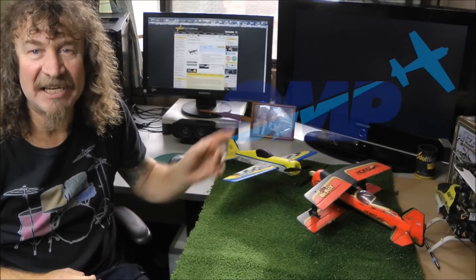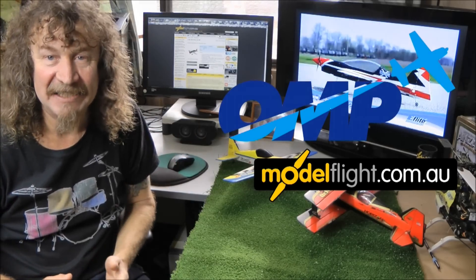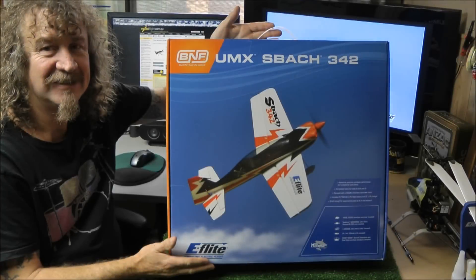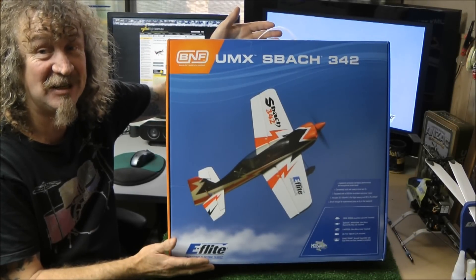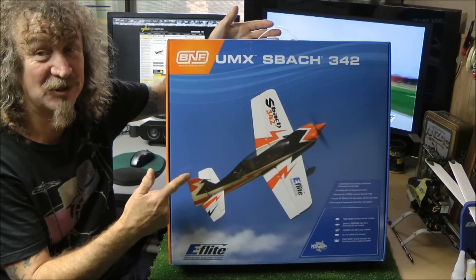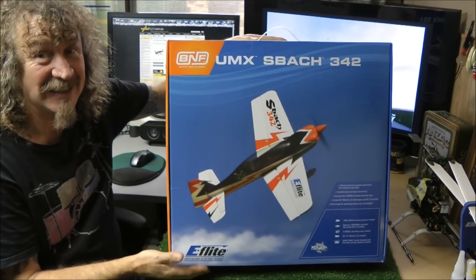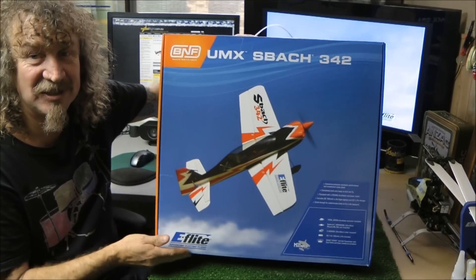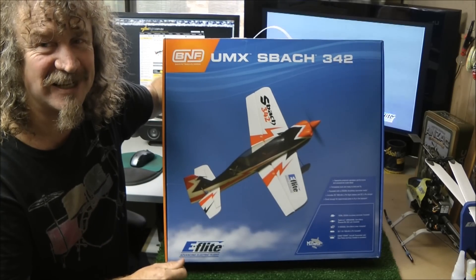Thanks to OMP and Model Flight, I'm again able to bring to you a first. So let's see what we've got. The Ultra Micro Extreme SBAC 342 from eFlight. Well, here she is, same usual box that you're always used to. Let's get this thing open and see what's inside.